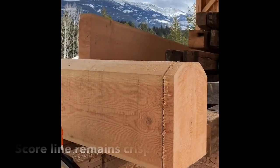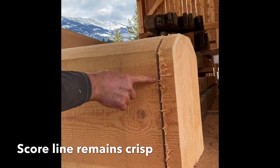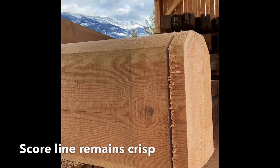Before we go around and repeat the cuts on the other side, we can just see a nice example of how our score line is perfectly crisp and the breakout is all happening on the waste side of our line.